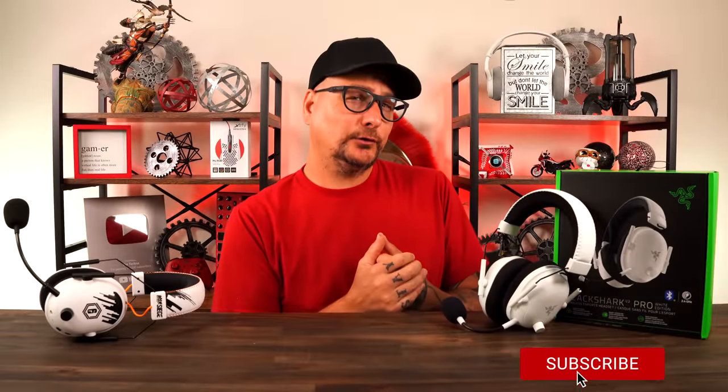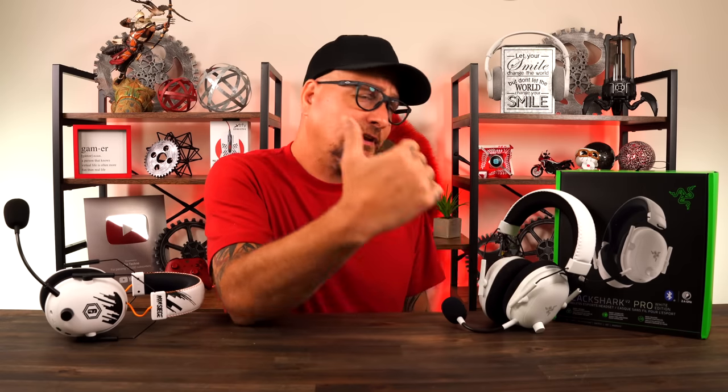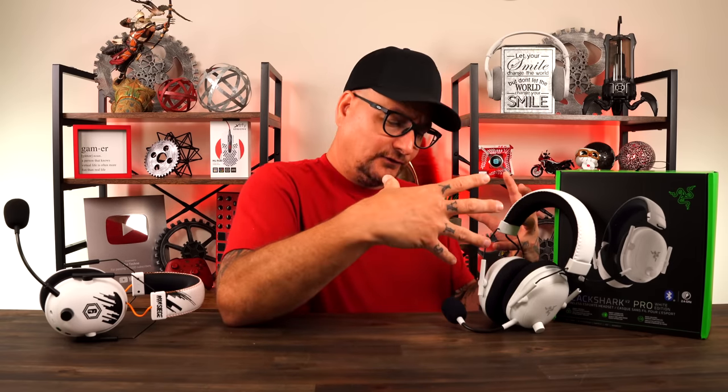Now that we've had a good look over the 2023 Black Shark V2 Pros, we need to answer two questions. Number one: is it worth the MSRP asking price of $200? Yes, I do think it is. We've been testing a lot of awesome headsets lately and those have all been $300 plus, so there are better headsets out there, but it comes down to what price bracket you're in.